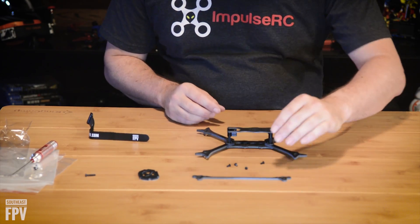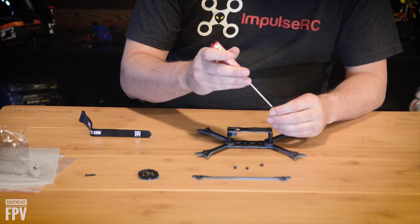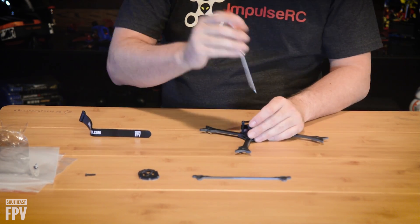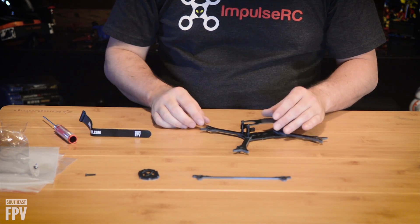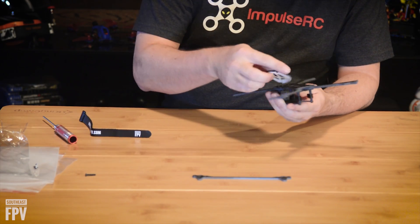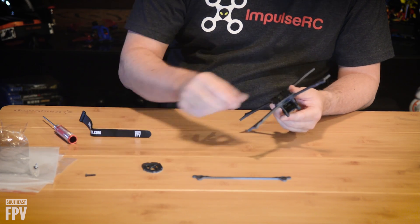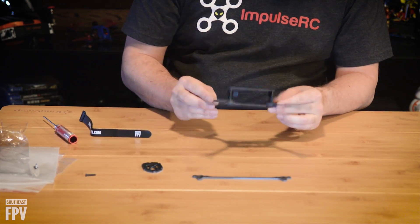You have four more short fork screws in the bag — the rest of those four will go to a hole on your top plate. You have your battery pad — put it on the bottom, stick that on there. And there's your finished frame with the top plate.